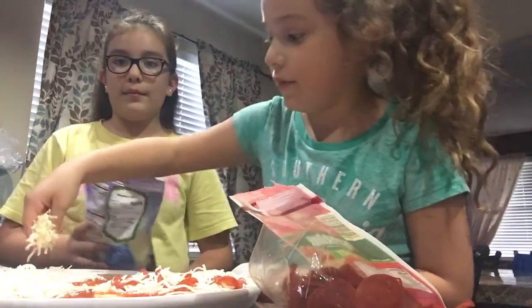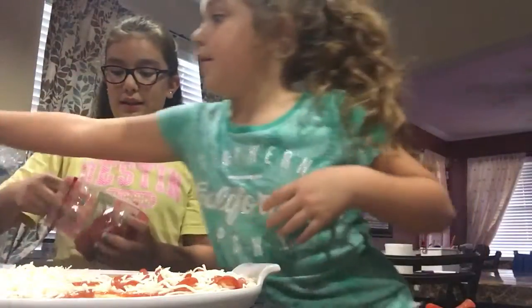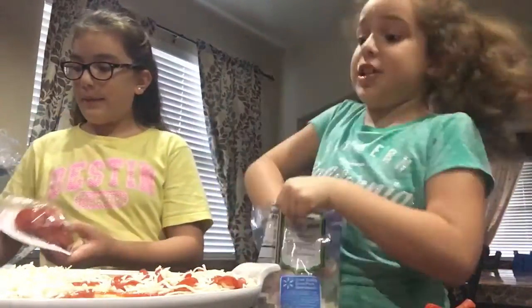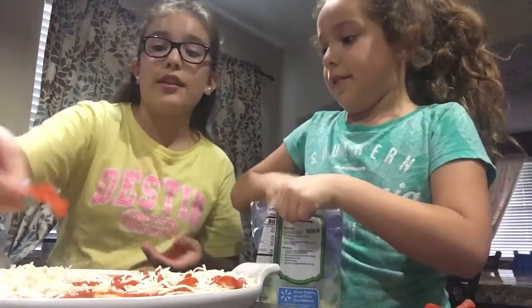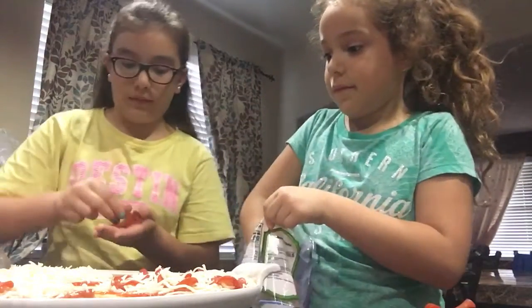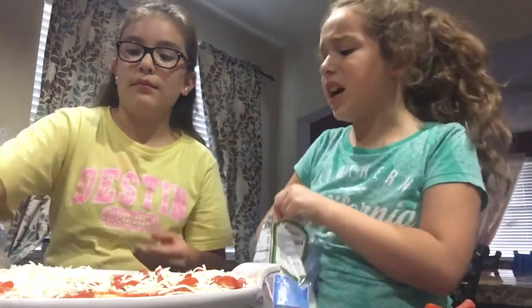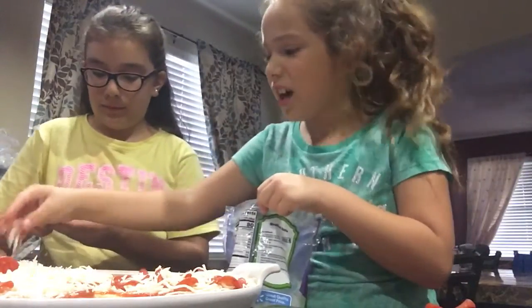Dad wants his with a lot of cheese. This is mine — I already know it's mine — it's not a lot of cheese. Make sure your hands are clean before you do this. Nothing's better than homemade pizza at home on a Friday night.